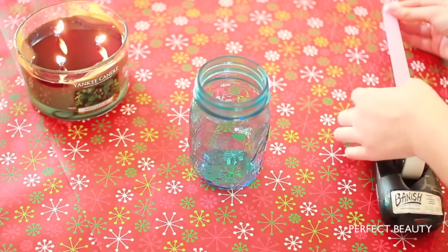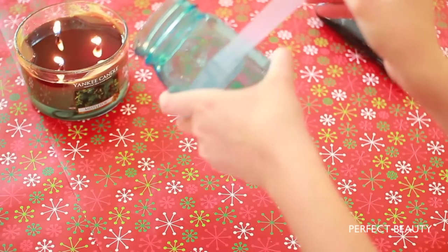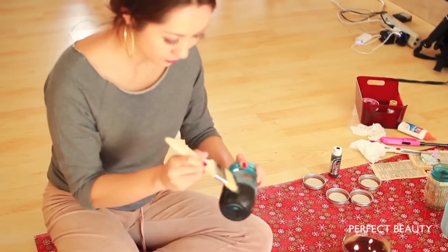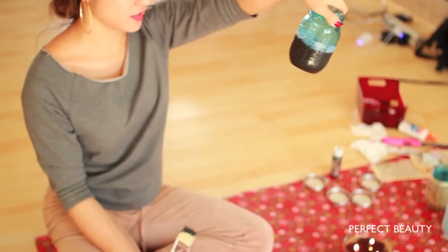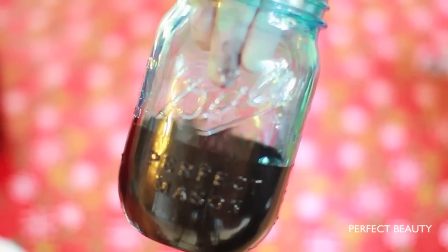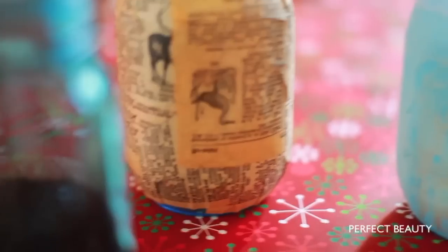For the next mason jar, you can just put some masking tape or any kind of tape around the jar, then paint around it. Let the coat dry before painting another coat. Then you're going to just rip off the tape and you get a clean finish. You can also paint different stripes in different colors with the tape.